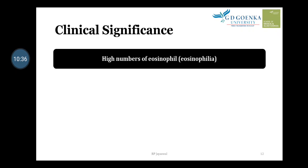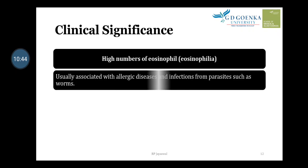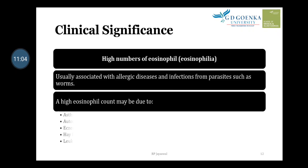A high number of eosinophils is called eosinophilia, where the value is above 400 per cubic millimeter. It is commonly associated with allergic disease and infections from parasites such as worms. A highest eosinophil count may be due to asthma, autoimmune disease, eczema, high fever, and leukemia.